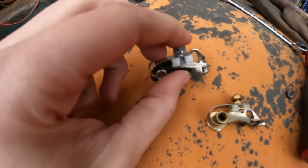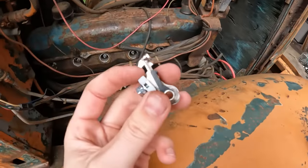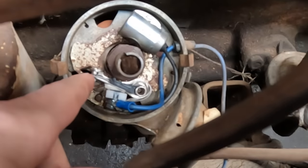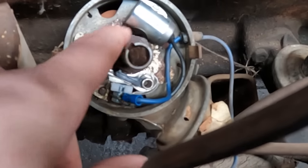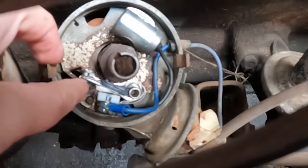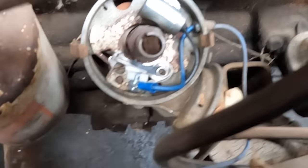We got old points and new points - these things are done for, completely fried. Going to throw the new ones on and show the trick of how to get them spaced correctly. We got the new point down in there - you want it sitting right on the pointed edge of the cam and then it's about 18 thousandths of an inch gap between them. You can see it's just barely off. Got that good to go - we're going to see if it sparks now.